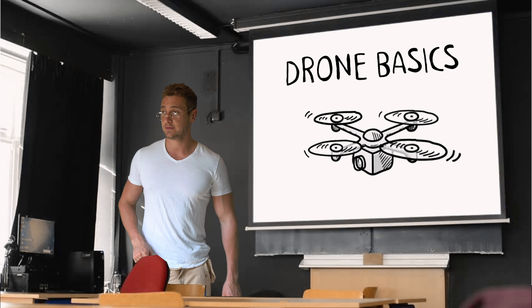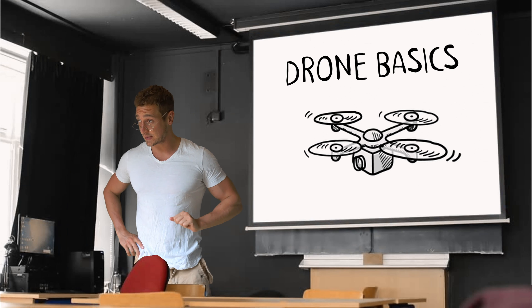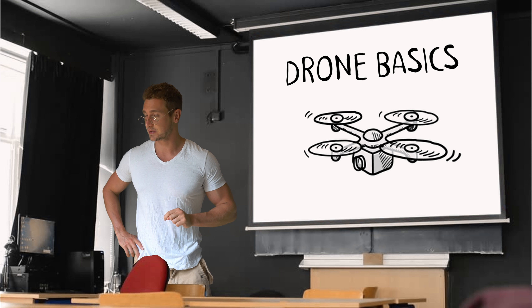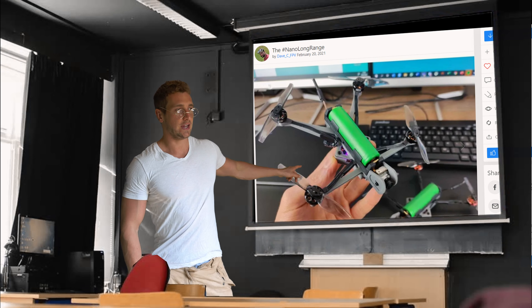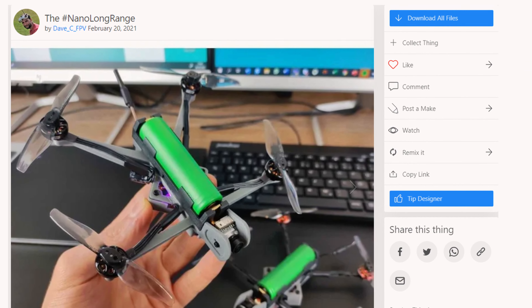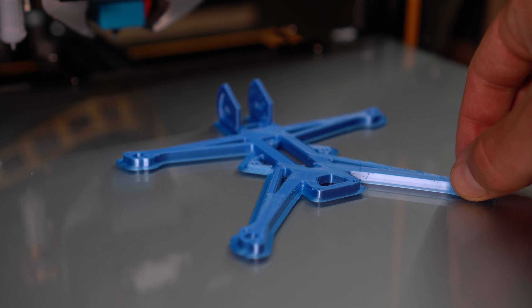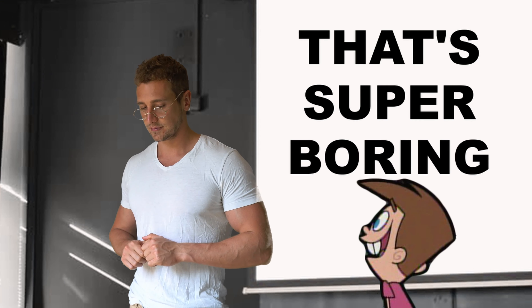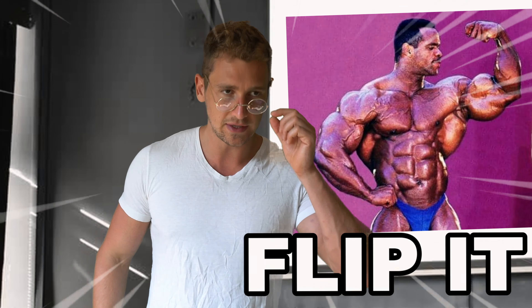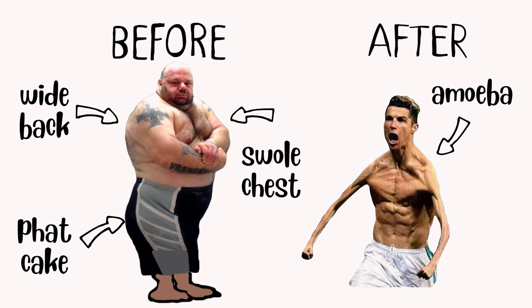Now I've been learning about drones for the past couple of days and thus feel comfortable teaching y'all about it. In today's class of drone basics, we're gonna take a look at the nano long-range project. The nano long-range project was created by the one and only David Cladden. It consists of a 3D printed frame and lots of very small electronic components.